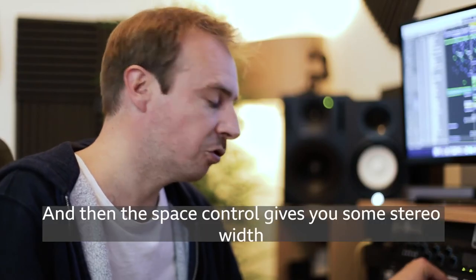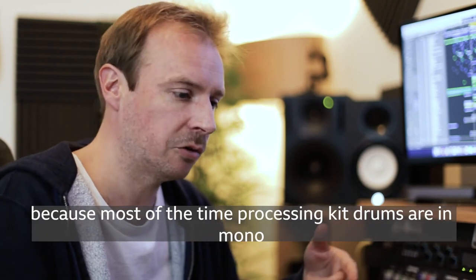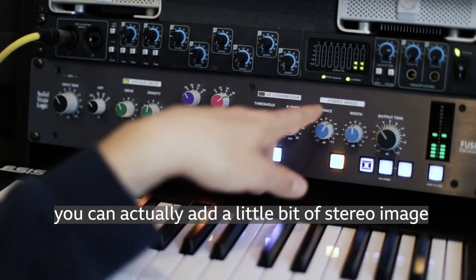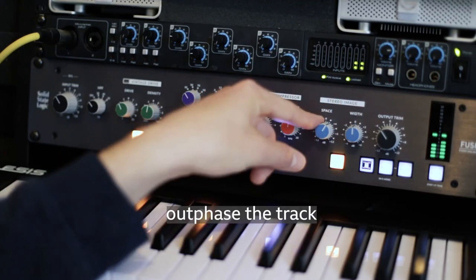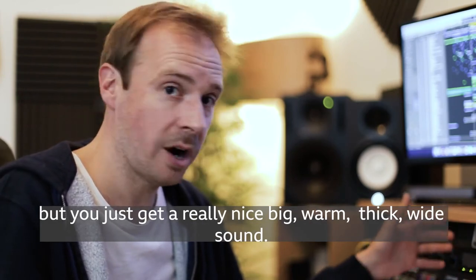The space control gives you some stereo width in the bass. Because most of the time kick drums and bass lines are processed in mono, you can actually add a little bit of stereo image into that bottom end without out-phasing the track, and you'll just get a really nice, big, warm, thick, wide sound.